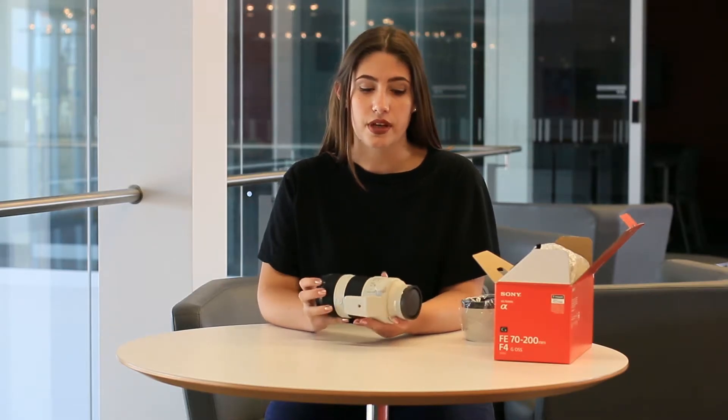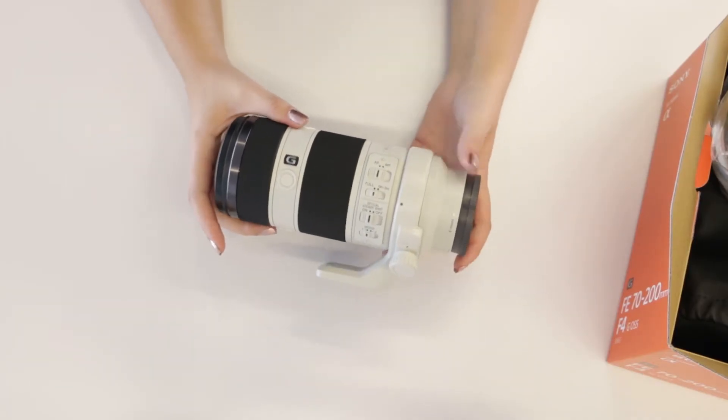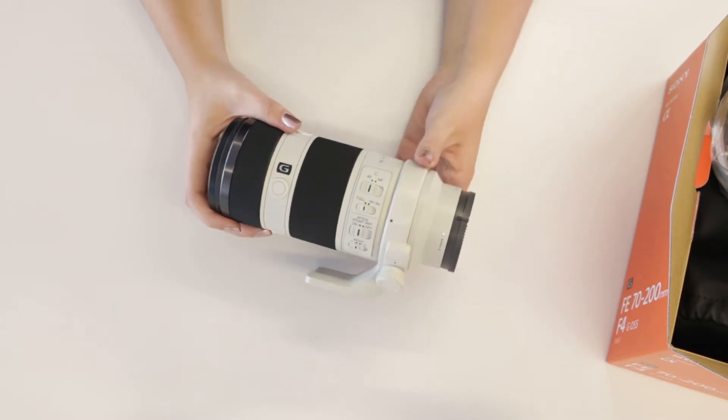This is a full frame lens, which means to use it to its full potential, you'll want to rent it out with one of our Sony A7 III cameras. It is an E-mount lens though, so it will technically work with any E-mount camera.